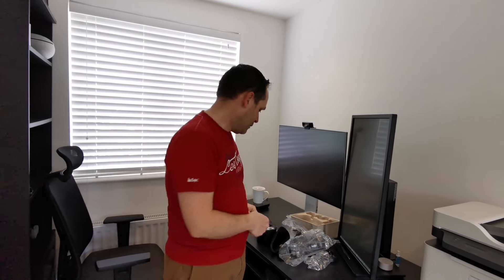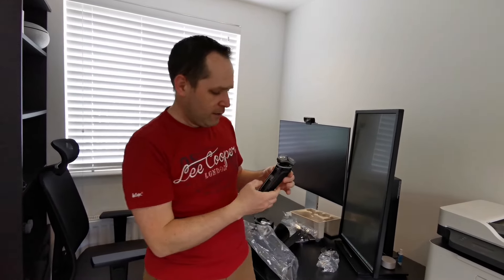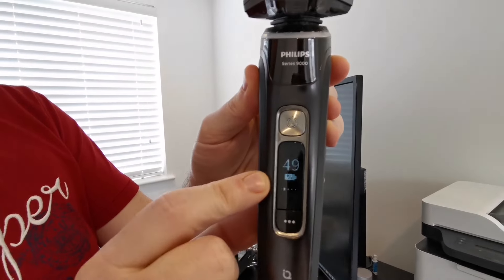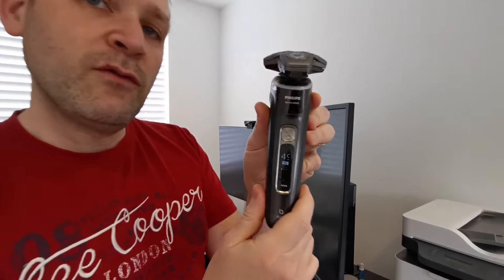Next up, let's see what it's like. There you go — very easy to use. There's a very nice screen here which shows you the battery in real time. You can also hook it up to your phone so it can actually count how many times you shave and how long you shave for, giving you a nice report on your shaving activity.